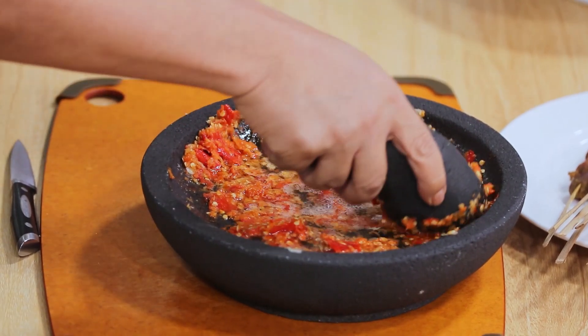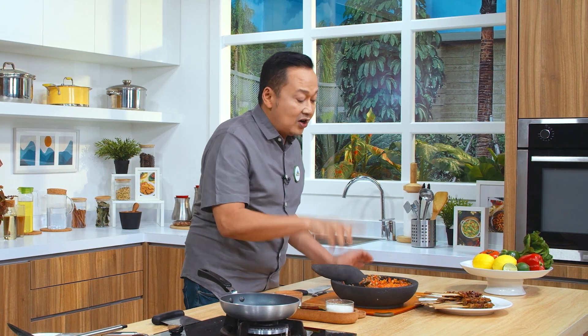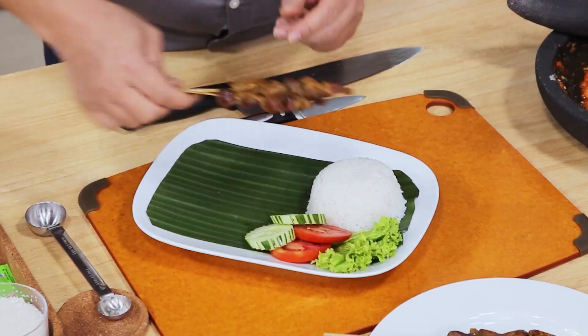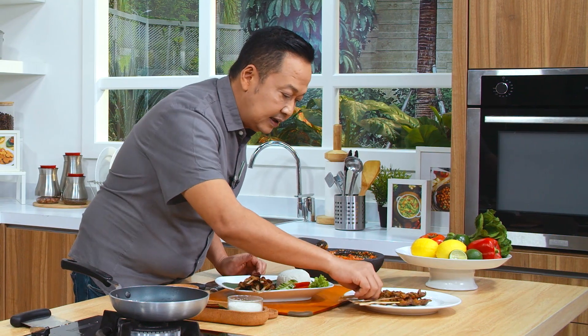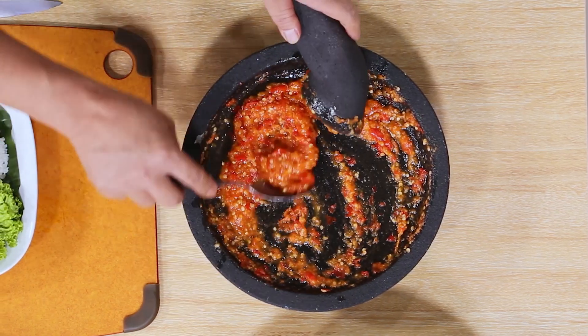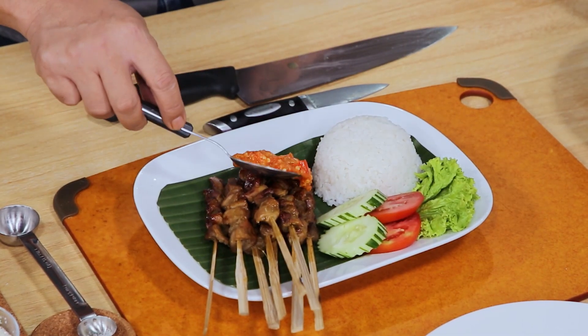Waktu kita siram, kita ulek lagi — dia mekar ya. Nah ini sambalnya sudah enak banget pastinya. Sekarang saya akan hidangkan personal ya. Ini biasanya orang bisa menghabiskan sampai 8 sampai 10 tusuk ya. Ini saya kasih 8 ya kurang lebih. Siap untuk kita beri sambalnya. Beri sambalnya jangan sedikit-sedikit ya, karena ini perpaduan legit sama pedasnya enak sekali.